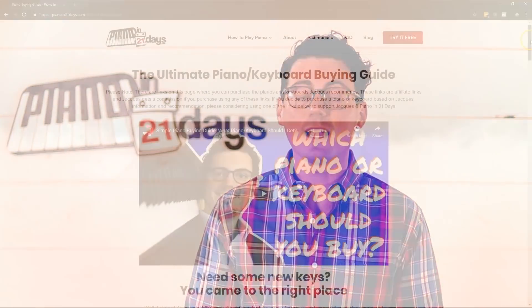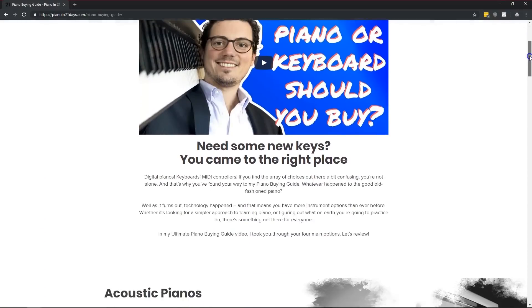Hey everyone, Jacques Hopkins here, creator of PianoIn21Days.com. One of the most common questions I get is, "Hey Jacques, I'm ready to start your lessons, but I don't have a piano or keyboard yet." For those people, I've always pointed them at my piano and keyboard buying guide, which I'll link below this video.